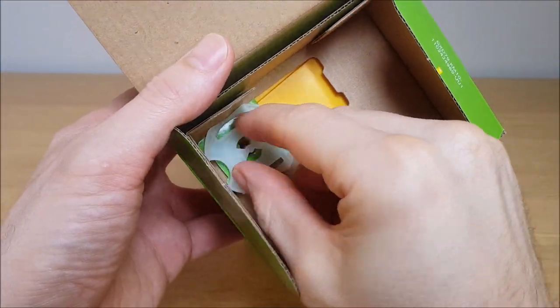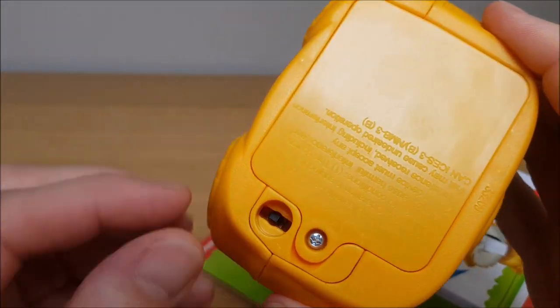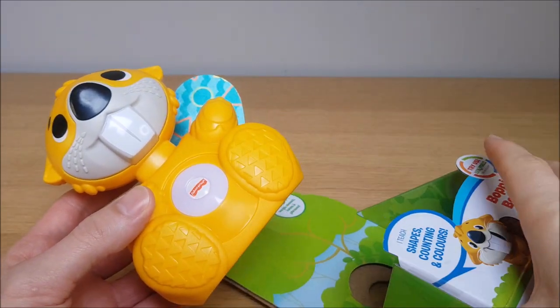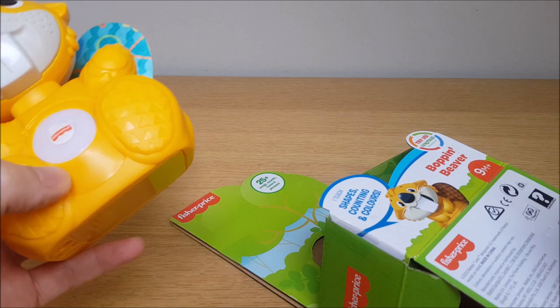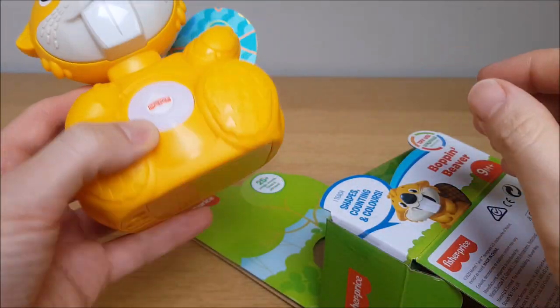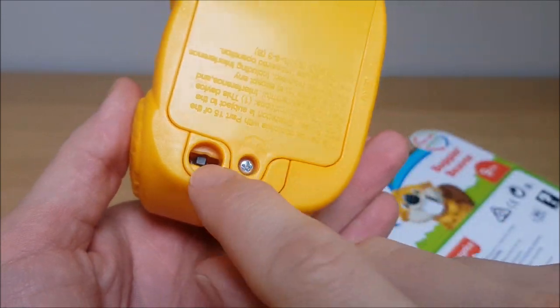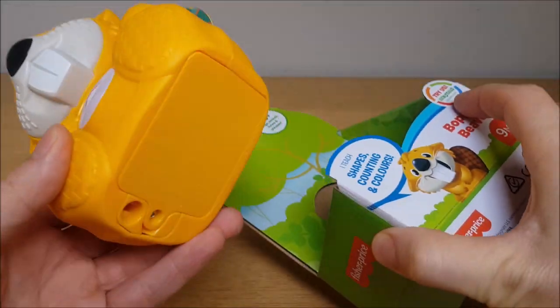One other thing to bear in mind: when you take these Link-a-Malls out of the box, there's this little plastic tab here which goes into this little section here. This sometimes stops them from connecting with each other whilst they're still in the box. So if you've just bought a couple of these and you're thinking they should be talking to each other, bear in mind that this tab holds in a little sensor which keeps the toy in some sort of demo mode whilst it's still packaged.